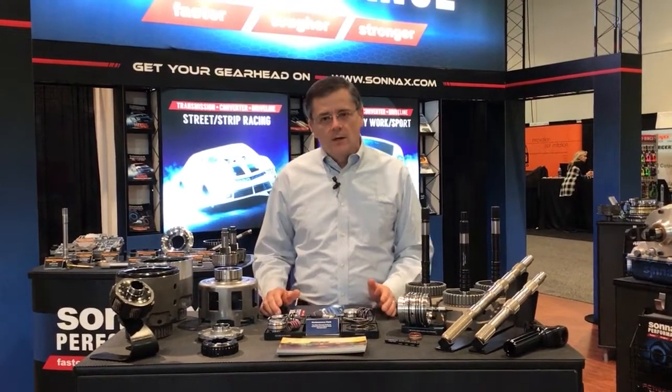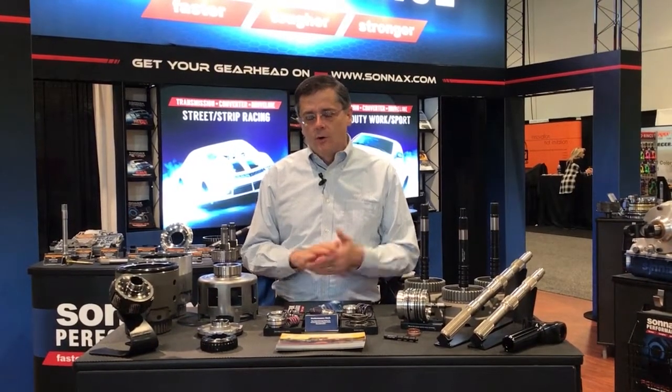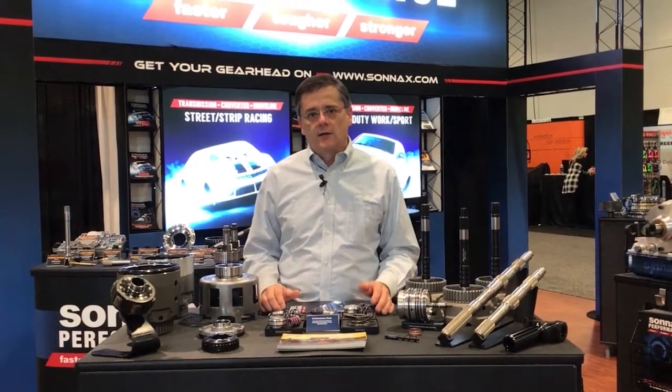If you need it to stand up to power, we have the parts to do it. Really the bottom line is if you're having problems with a 4L60E keeping it alive, there's something wrong with the build. It doesn't take rocket science — sometimes less is more. Just the right parts, the right application, a good clean build, and they hold up really well.